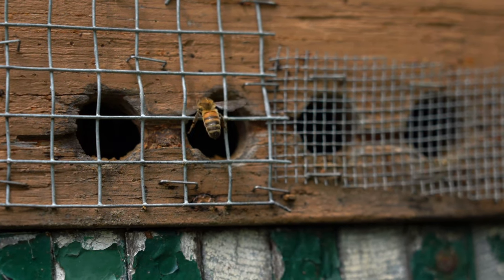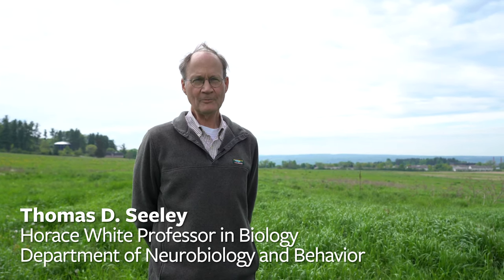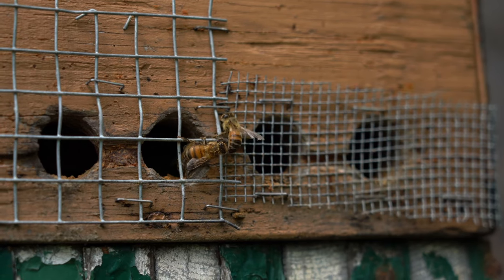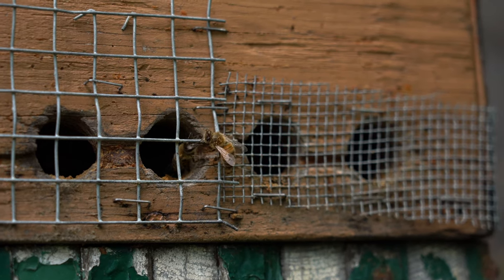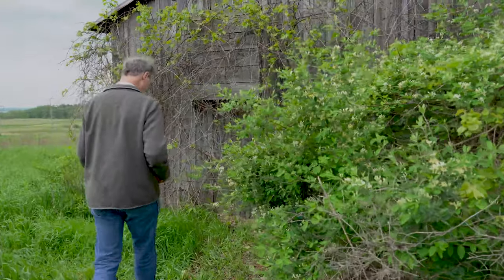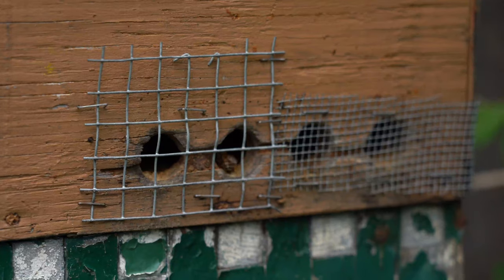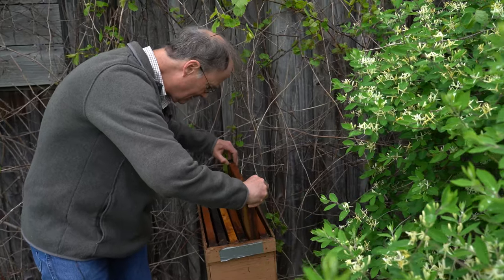My name is Tom Seeley, and I'm going to talk a little bit about Darwinian beekeeping. This is an approach to beekeeping where the beekeeper doesn't try to manage the bees closely. Instead, the beekeeper works with the bees to allow the bees to be bees, to let them use all the tools that they've evolved over evolutionary time to enable them to be healthy and successful in survival and reproduction.